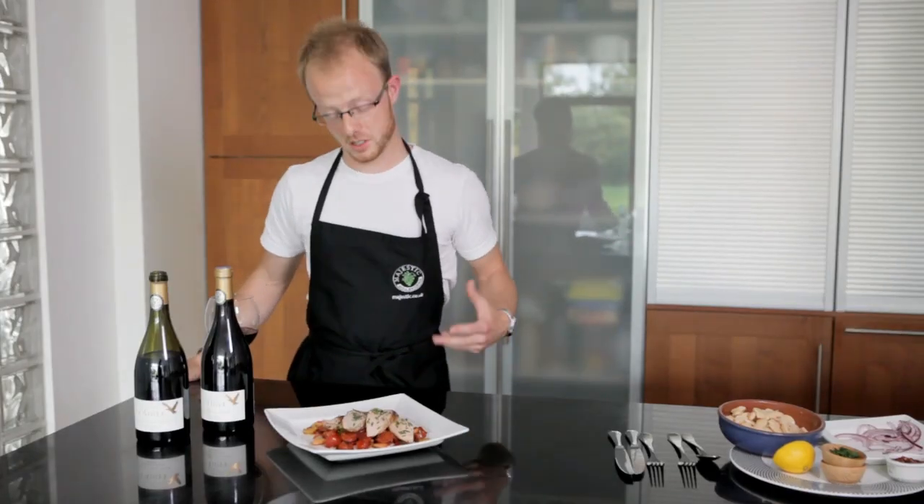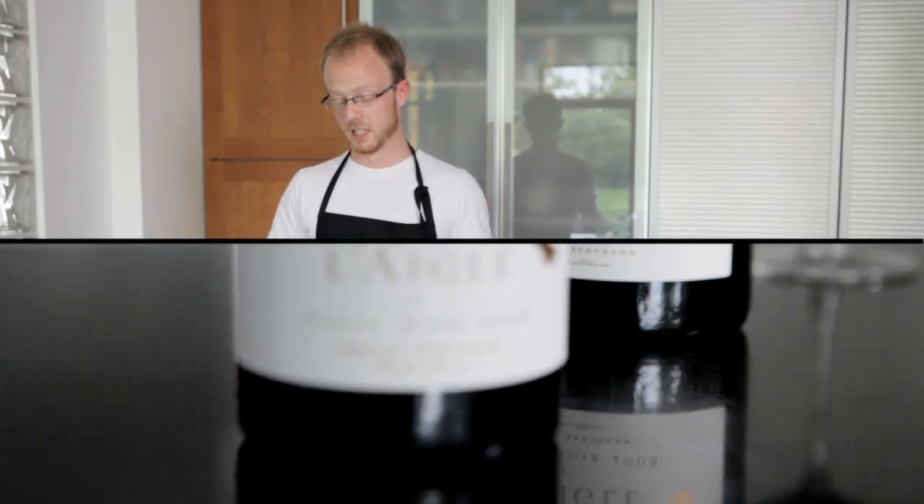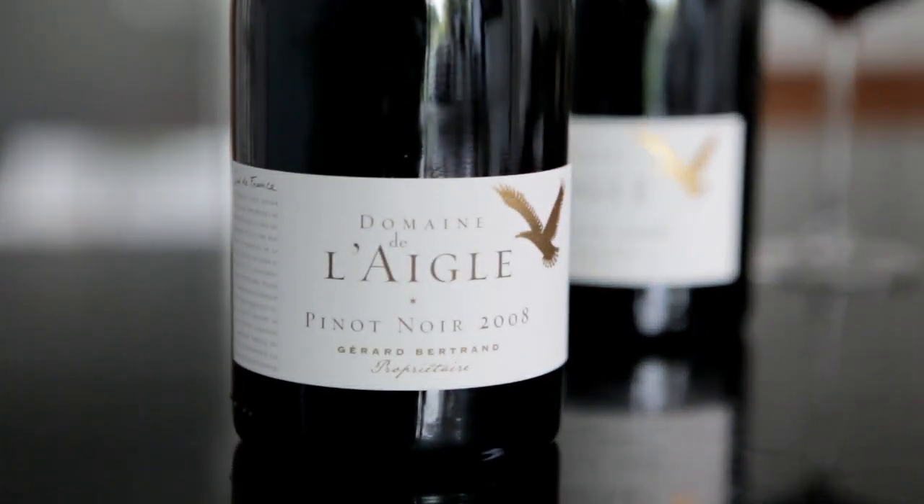The wine that I've decided will complement my dish of pork, butter beans, chorizo and tomato is Domaine de Lagla from Gérard Bertrand. I thought a soft, medium-bodied red would be ideal with this.